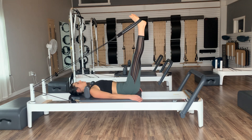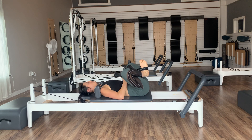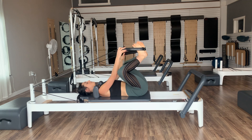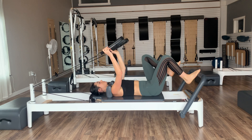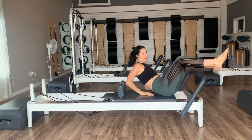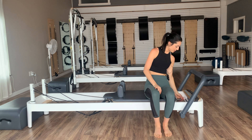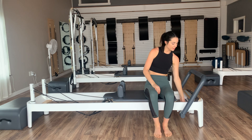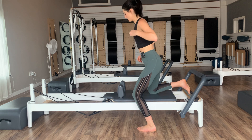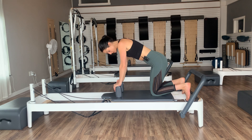Pause at the top — bring your feet wherever they feel comfortable. I'm going to come into a little prayer stretch with the bottoms of my feet together and give those straps a little pull. Then take the straps off your feet, hang them up. Sit yourselves off to the sides — we're going to finish off with some planks and stretches. Springs: outside reds can come off. Finish kneeling on your reformers facing your straps.